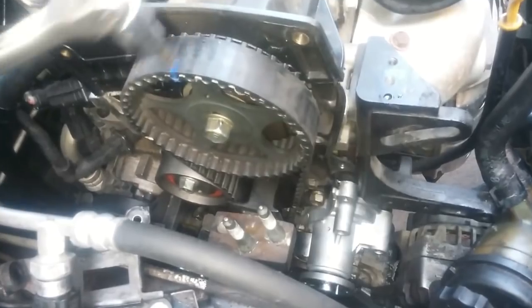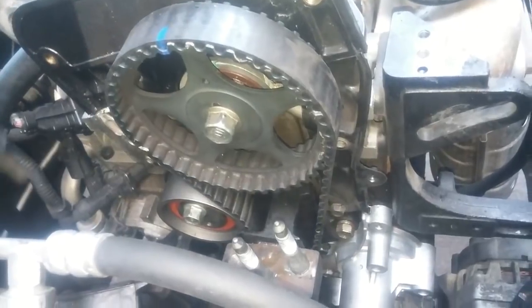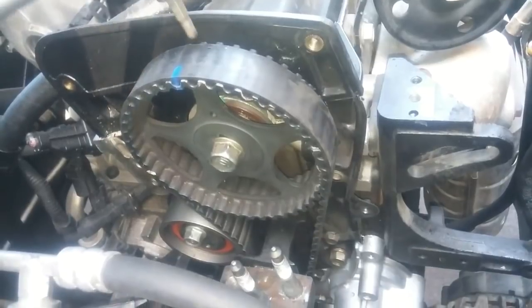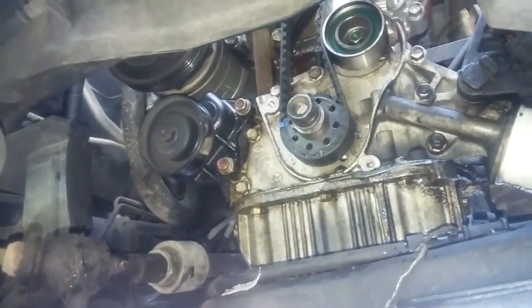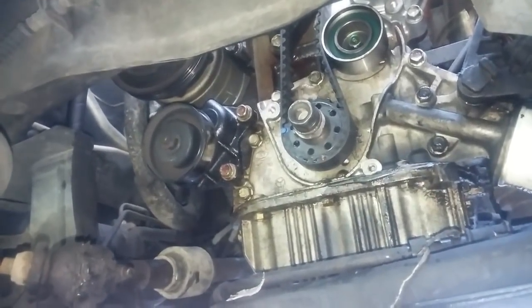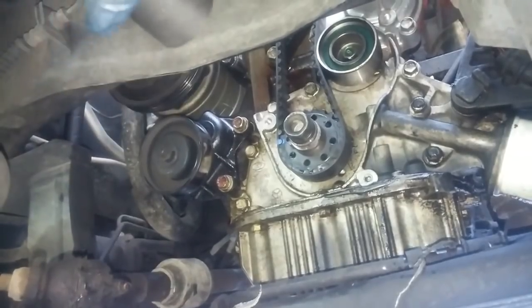Just a word of caution: if you make the belt too tight, you run the risk of having to revisit the job and loosening up the belt, because too tight a belt will create engine noise and you run the risk of wearing out bearings. We'll be removing the crankshaft bolt that we had previously installed to advance the ignition timing so everything was at top dead center before removing the belt. Now the belt's on, we're going to remove the bolt.